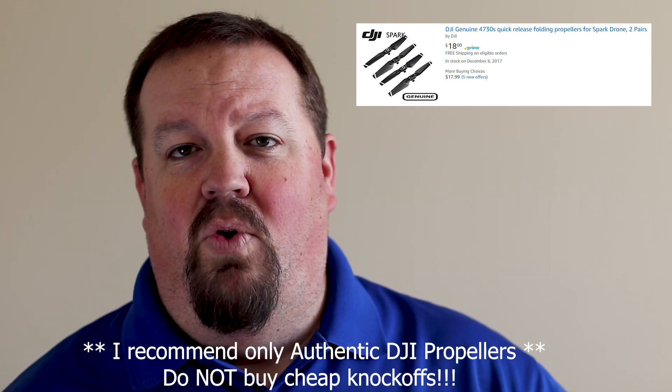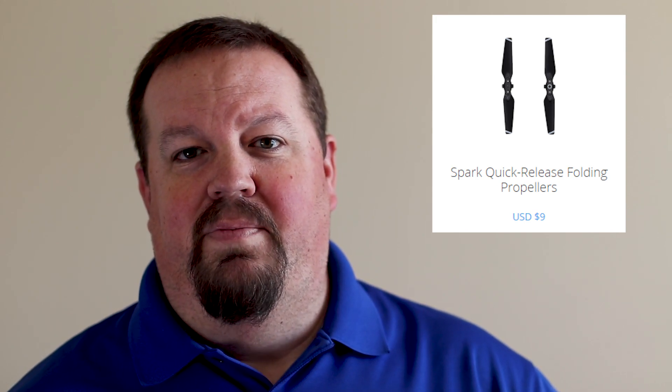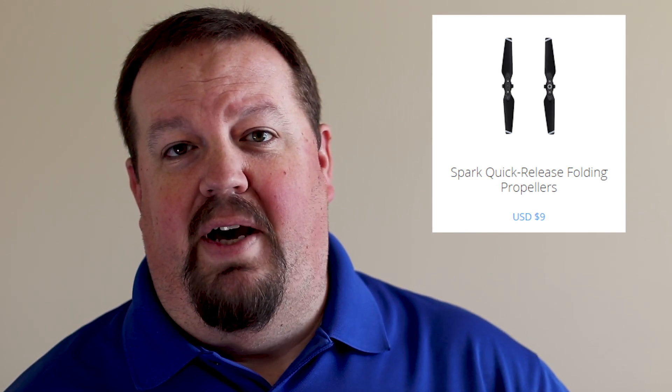Now let's talk about some cheaper gift options. If you're not looking to spend a lot of money but you know someone has or is getting a DJI Spark, there are some useful accessories that won't break the bank. First off, every Spark pilot is going to need more propellers at some point — whether they crash it or eventually hit the lifetime utilization period for the props, so propellers are always a good gift.